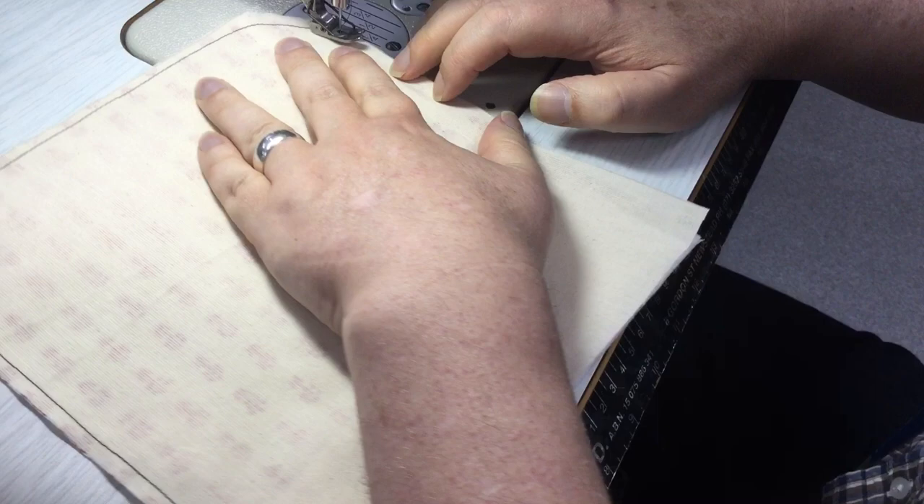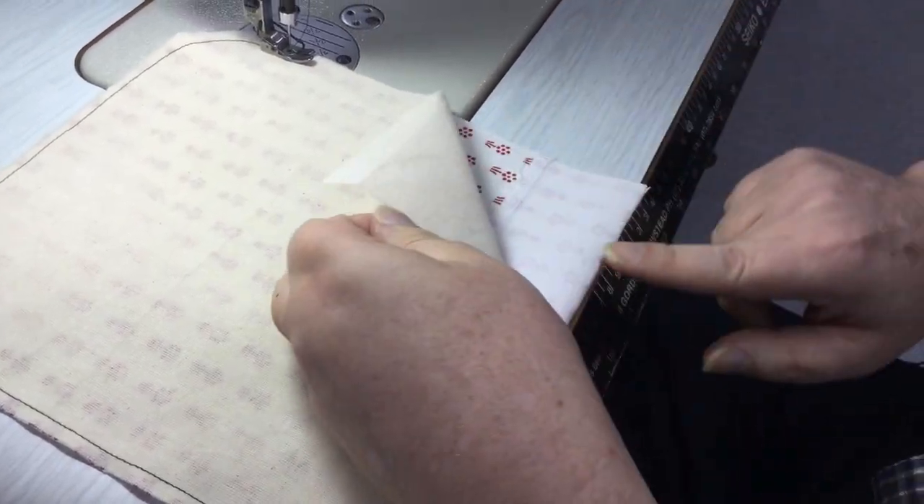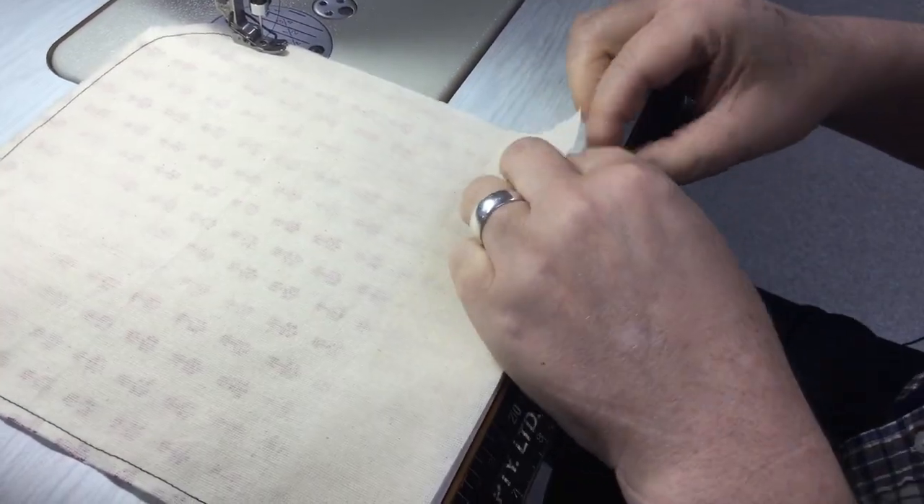So Mark, when you cut that lining out, you cut it down — you cut it back to the fold line, didn't you? Exactly. So it's just the section from here to here, and then the hem goes over the top of that.